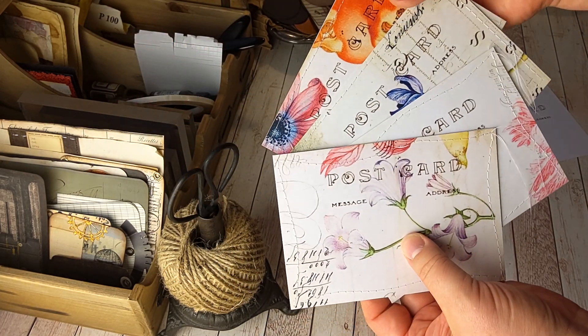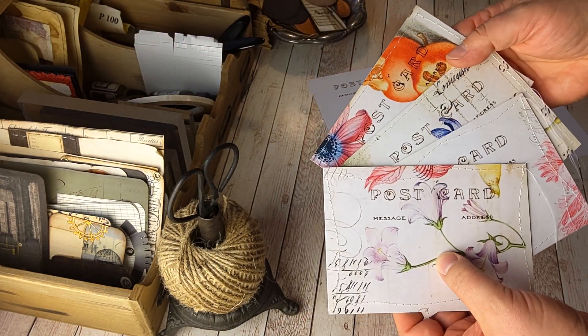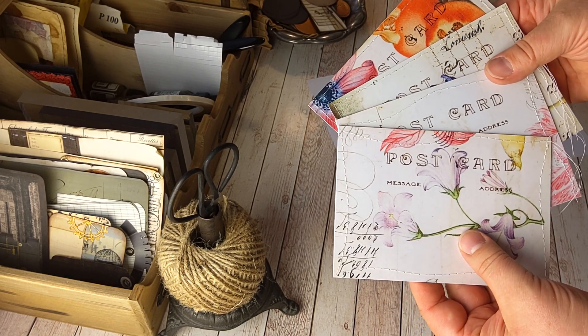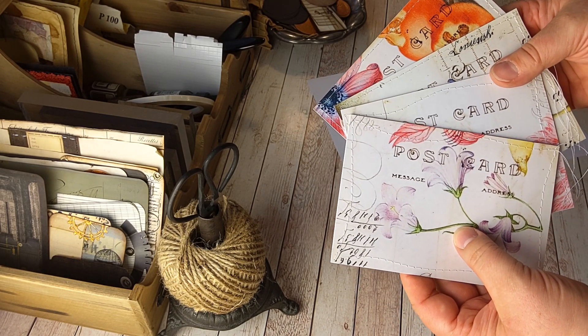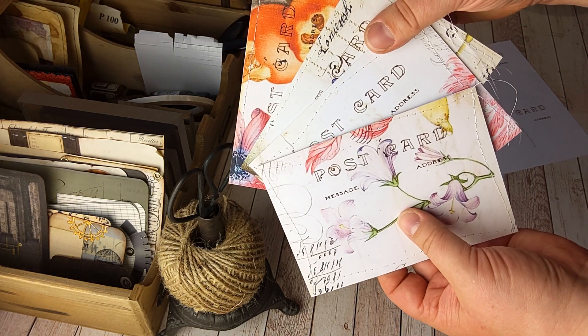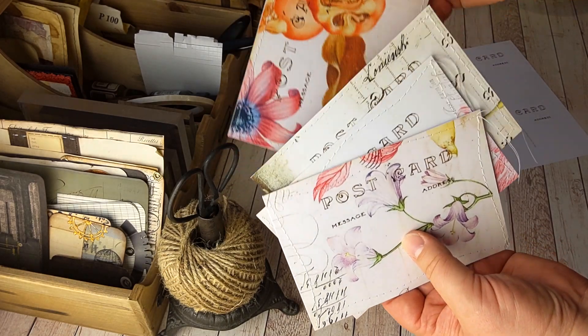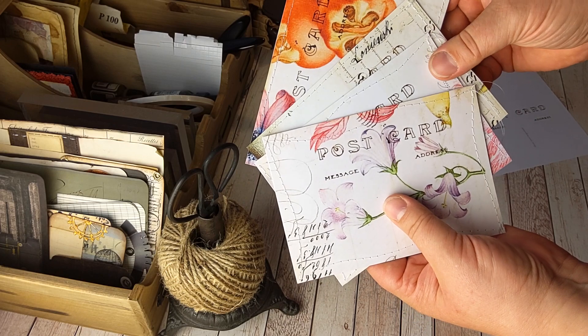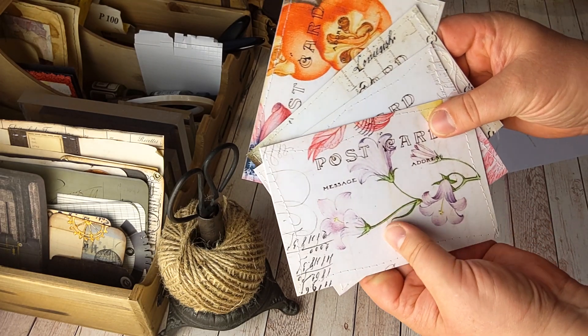There's one idea for postcards or journaling cards. I hope you like this idea, and if you make some postcards please tag me with my name Terhis Paper Art on Instagram or Facebook so that I can see your creations. I will link these papers down below. See you soon, bye bye!